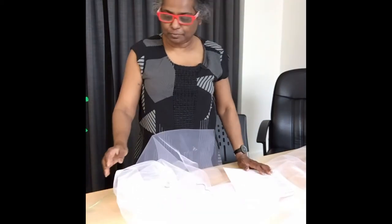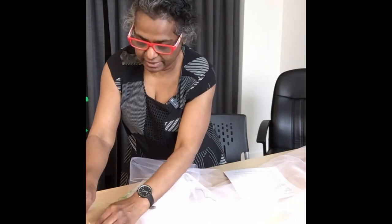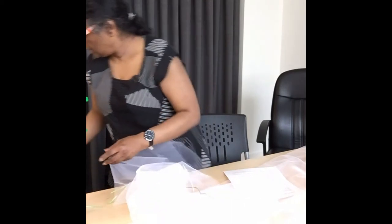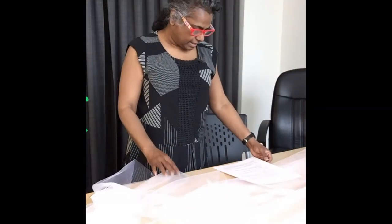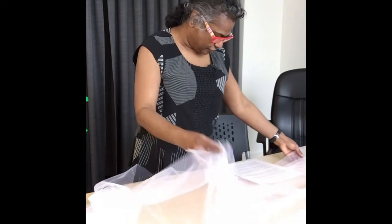I'm just going to put some of this material aside for now and we will take them out as we need so that I have more room. First we will cut one and a half meters of tulle and put the remaining 0.5 meters aside for now.